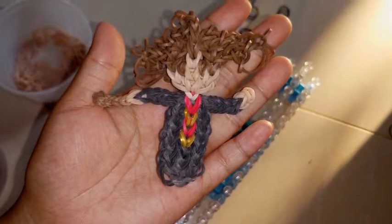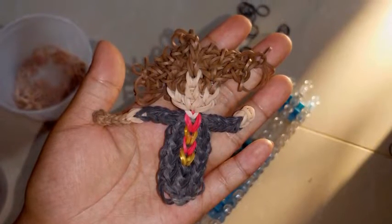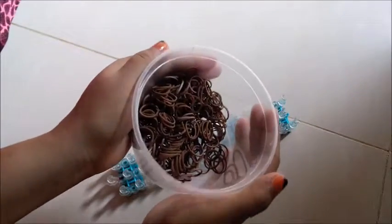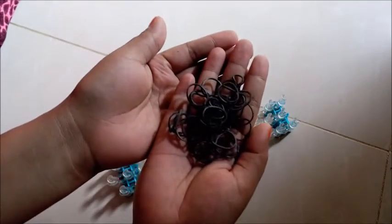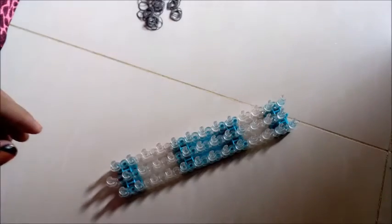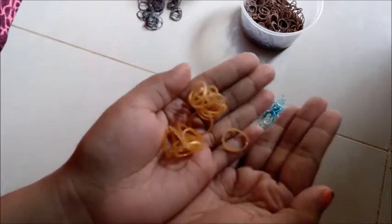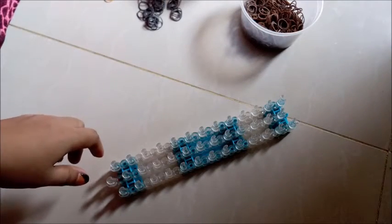Hello, today I'm going to show you how to make this Hermione Granger rainbow loom charm. This is an updated version with clearer instructions and better video quality. Let's get started. Prepare your loom in this configuration, and let's prepare all the bands we'll need: brown bands, black bands, skin tone bands, some gold bands, and some red bands. Now take your hook.